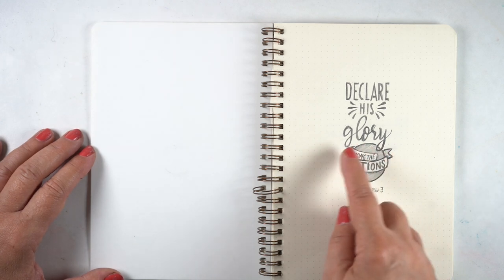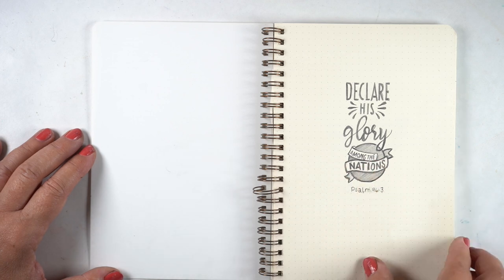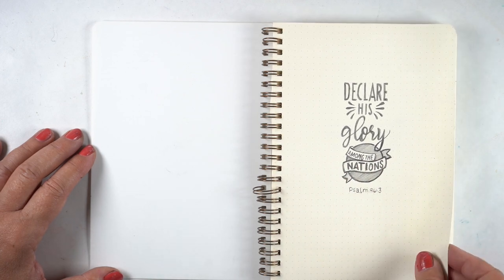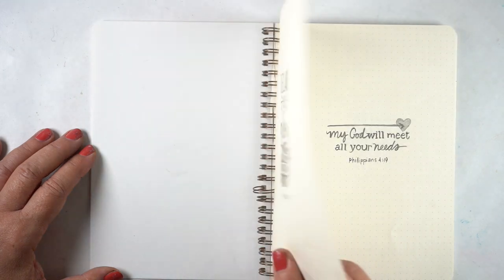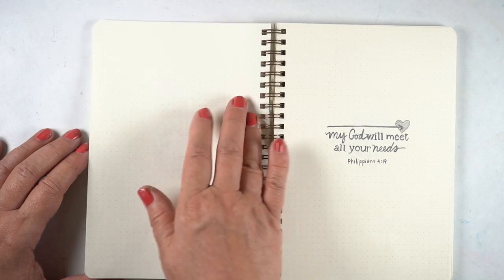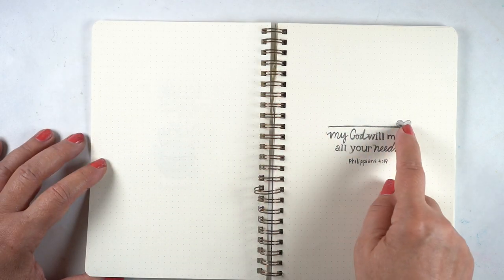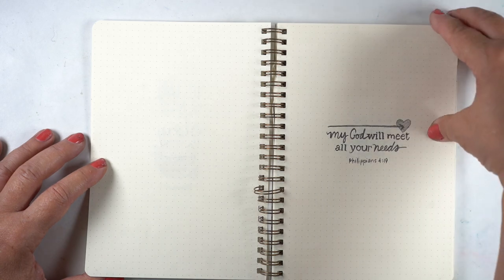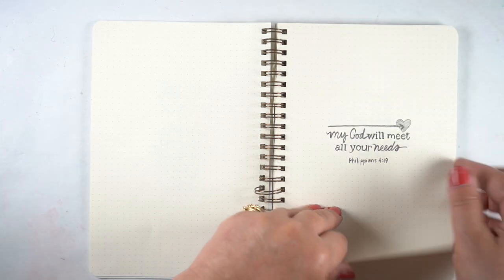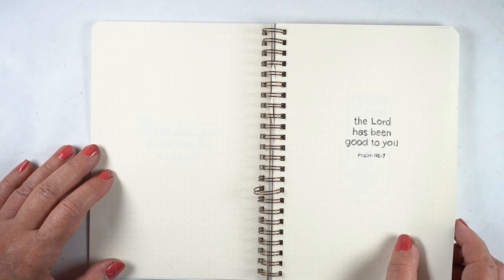This is a real simple one — use the globe and wrap the globe with the text to indicate 'among the nations.' I didn't even put the continents on there, it was just a simple circle, but you get the idea. 'My God will meet all your needs' with the arrow going straight to the heart of what our needs are. 'The Lord has been good to you' — sometimes just a really simple small message is more than adequate.